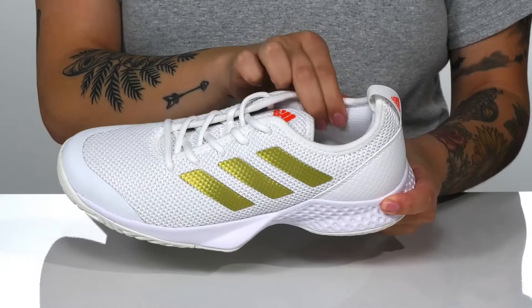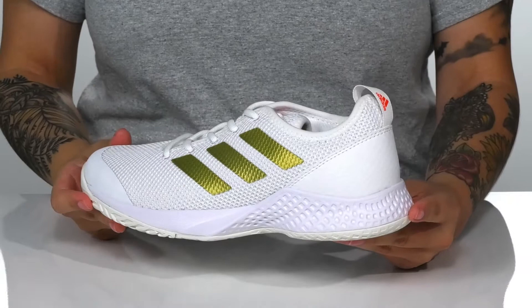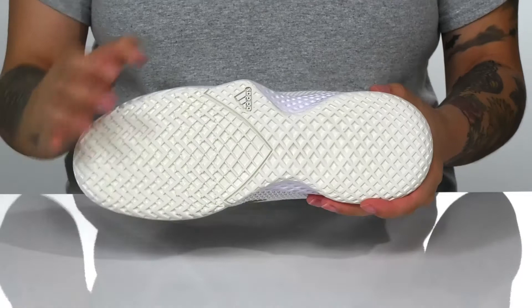Inside is a textile lining with padding around the collar and a cushioned footbed. These have a molded midsole that will give additional support as well as cushion.